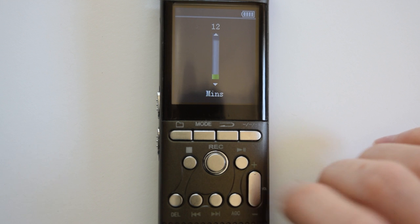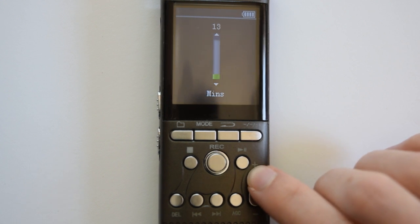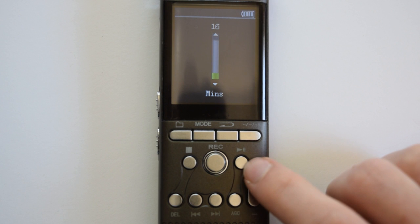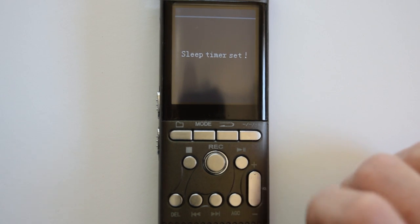If you want to set this at a certain time, use the plus and minus to adjust and then press play/pause to set.